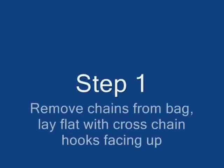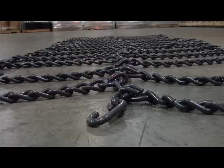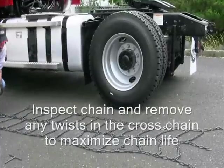Step 1. Remove the chains from the bag and lay them flat with the cross-chain hooks facing up. This is how the cross-chain hooks should look. Before putting the chains on the tire, inspect them and remove any twists in the cross-chain to maximize the chain's life.